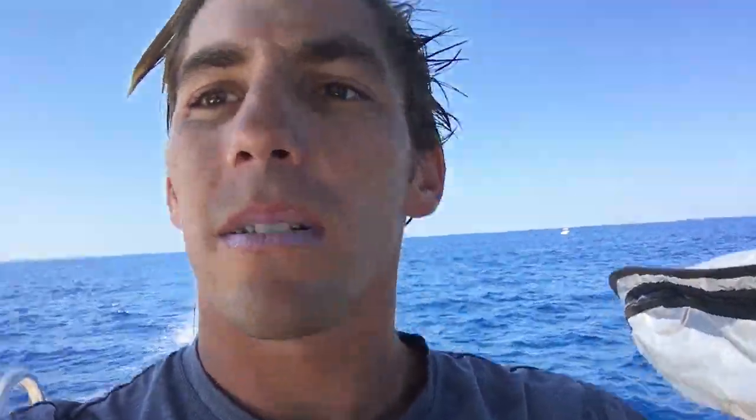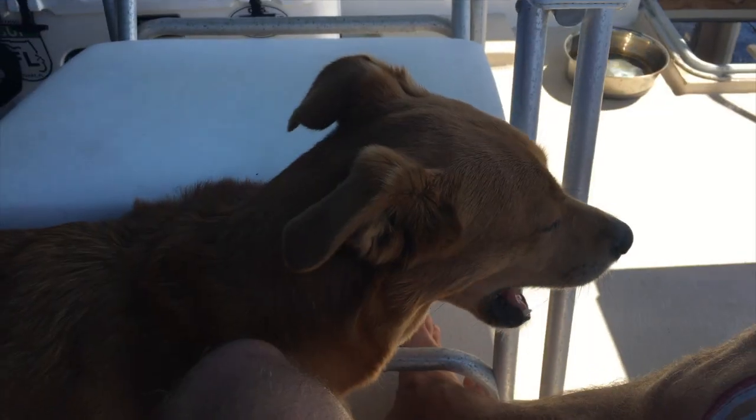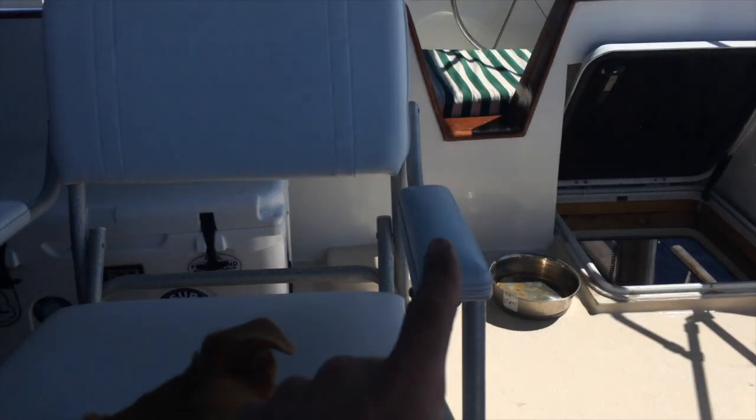We're finally on the move again. Sierra's doing a little workout in the background. Sydney came with us for the boat ride south — we're heading down to Boca just to get ready and be far south for our early morning crossing tomorrow. We're going to the Bahamas! Jenny, you're supposed to be driving.